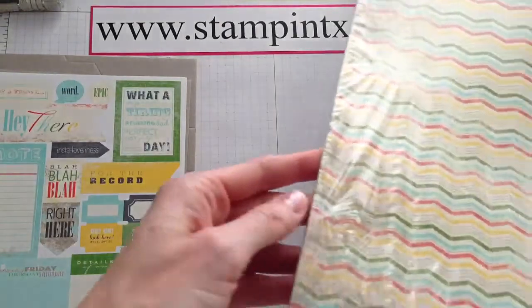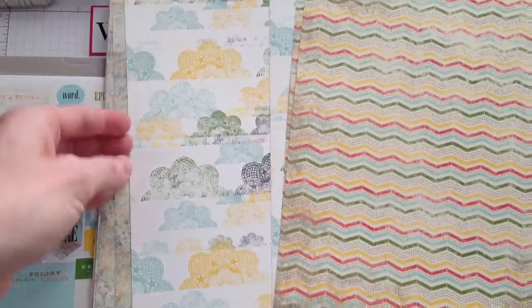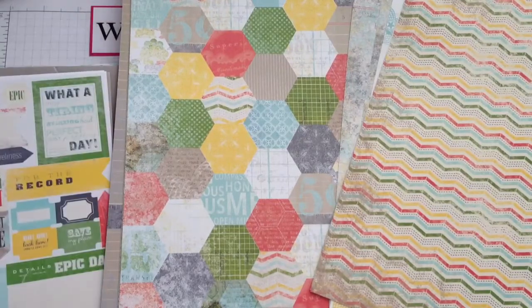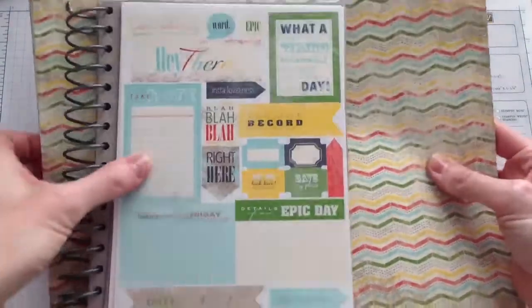The last thing, let's take a look at, is this 12x12 package of designer paper. It's the Epic Day designer paper that coordinates with everything. Oh that is so cool — the different colors. I love new products like this where it's just totally different. Guess what — those will match the size on the journal, so you can just cut those out and pop them on.